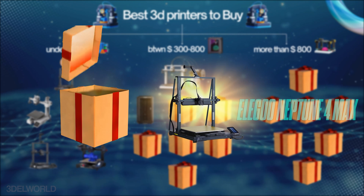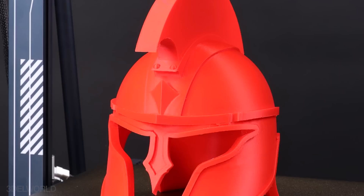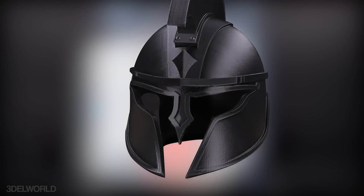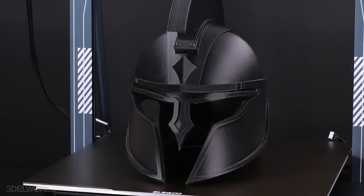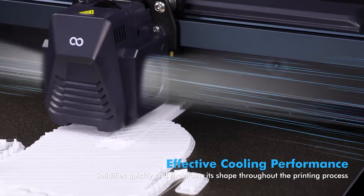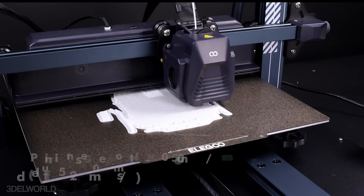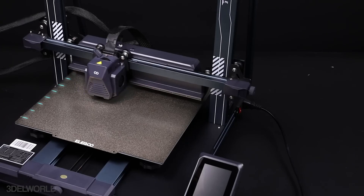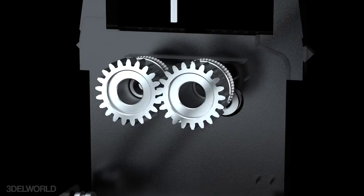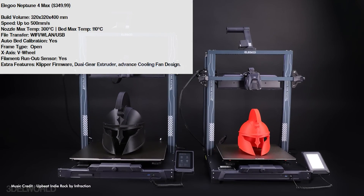The Elegoo Neptune 4 Max is designed for users who need large-scale printing, with a 320x320x400 build volume — perfect for prototyping and larger designs. Like the Neptune 4, it also features a standout cooling fan system. Its Klipper firmware integration enables fast print speeds up to 500mm/s, while its dual-gear extruder ensures smooth and reliable filament feeding. The Neptune 4 Max also features a PEI-coated magnetic platform for easy print removal and consistent adhesion.